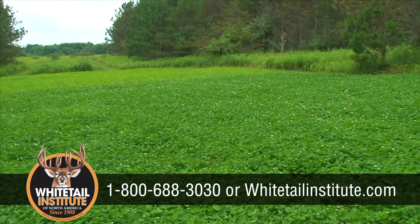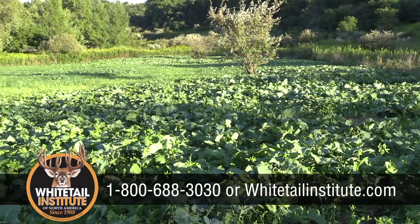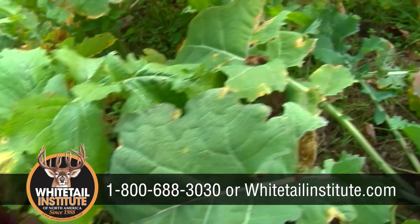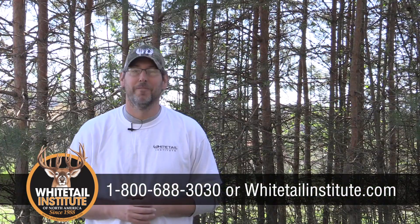Yes, they are that important. If you have any questions at all, feel free to call our in-house consultants at the number on the screen, visit our website at whitetailinstitute.com, and thank you all once again for joining us on Whitetail Institute's Food Plot TV.